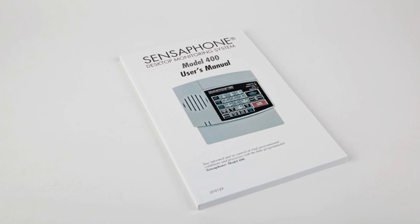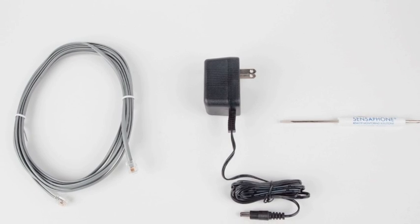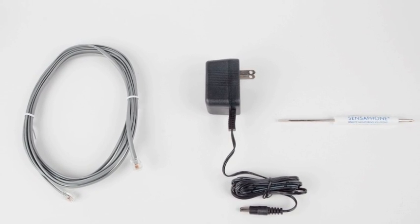It comes with an easy-to-follow instruction manual, AC power adapter, telephone cable, terminal screwdriver, and one pre-installed temperature sensor.